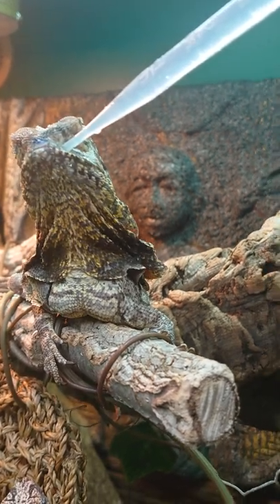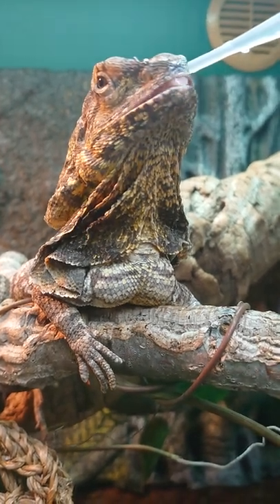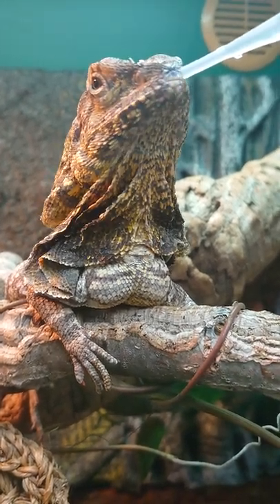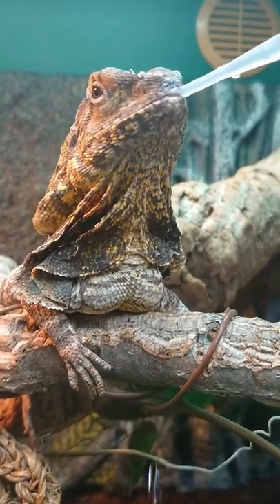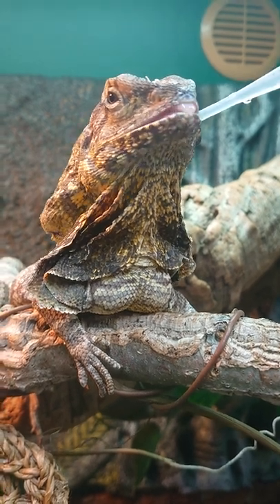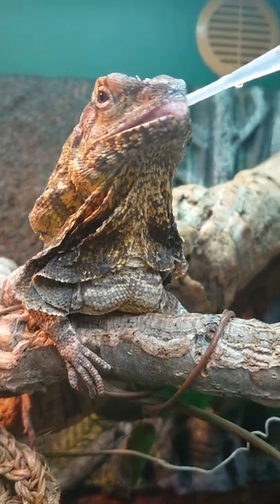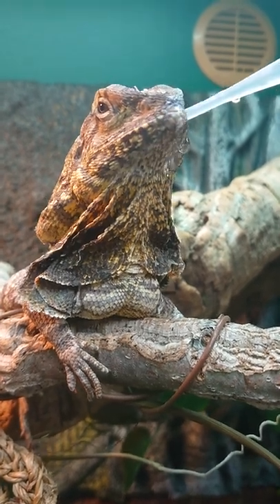Love the yellow on her frill. She came to us mid last year. All my other dragons have red on the frills instead of yellow, so it'll be nice going forward this year to see what happens. Anyways, good luck!